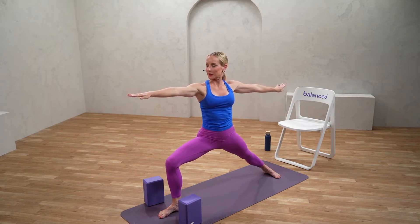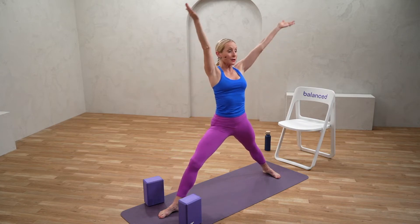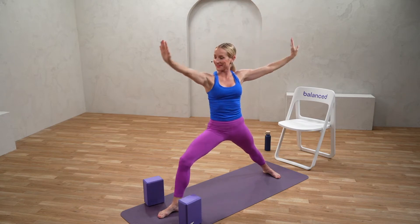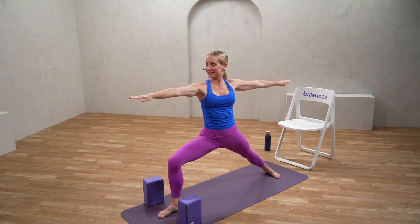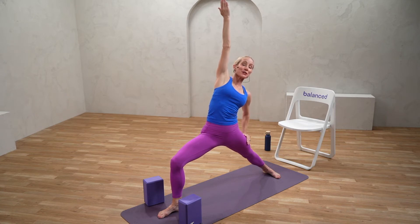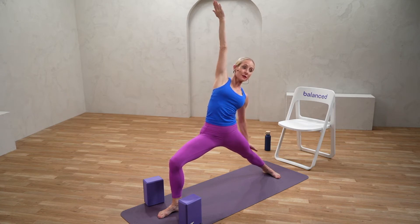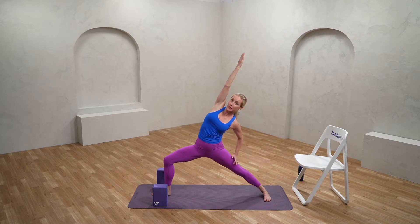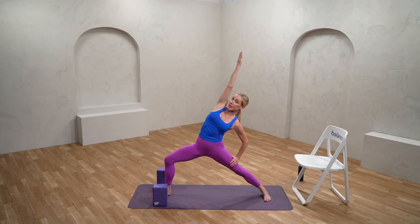Breathe into it. Try to deepen that inhale, deepen that exhale. If you're starting to feel a little pressure in the knee, feel free to flow a little bit, then drop back down as you are ready. When you're ready, let's turn that front palm up — we're going to go into reverse warrior, reaching forward and gently tipping it back. Find your expression of the pose. Wherever you are, you should feel a nice stretch along the side of the body. If you flip that back hand, you should feel the core and center is helping to support you, as well as that bottom hand.